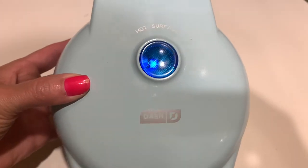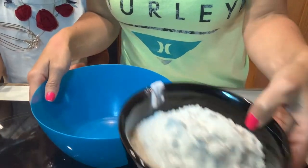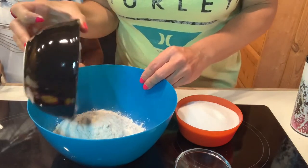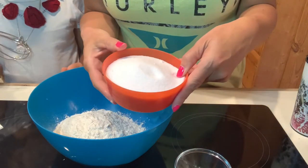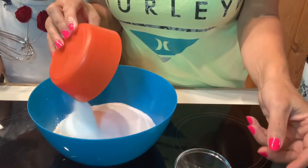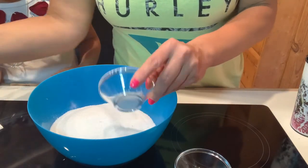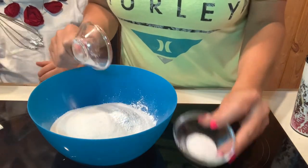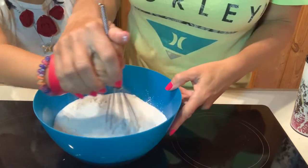You can see the blue light is on and now we're going to start with our dry ingredients. We're going to do one and a half cups of flour, one and a third cups of granulated sugar, two teaspoons of baking powder, and one teaspoon of kosher salt. We're going to whisk those together.